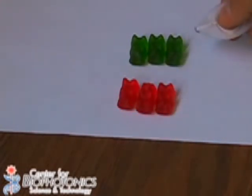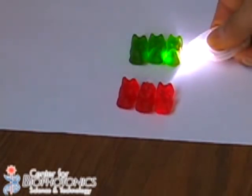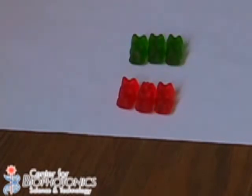If I shine this white light through the green gummy bears, look what happens. The light is passing through, but it's actually green. So, what's happening here?